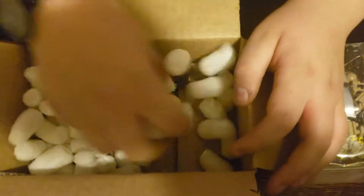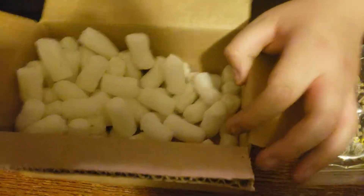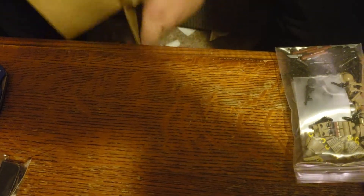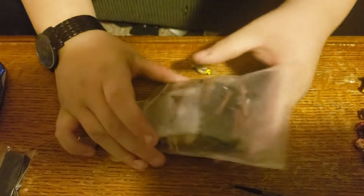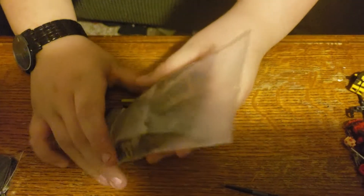We'll set him aside cause he's not important, he's not the main order. Here's the third crate, and we'll dump the rest of these out, make sure there's nothing else in there. And now there's packing peanuts all over the floor, so there's a box on the floor. So we got a bunch of British items here, a lot of stuff actually.